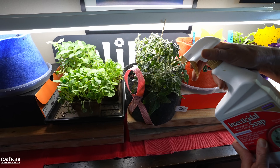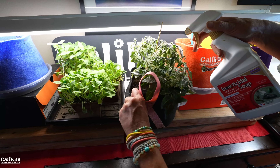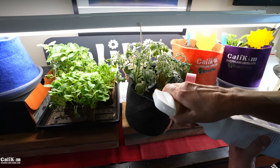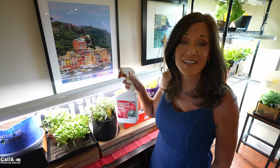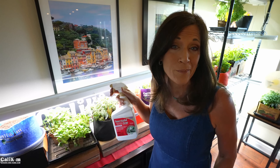I'm going to make sure I give a nice thorough spray of the entire plant — the top of the leaves, the bottom of the leaves, and especially the plants that are spotted. The insecticidal soap will kill the aphids and spider mites in minutes and eliminate the problem altogether.